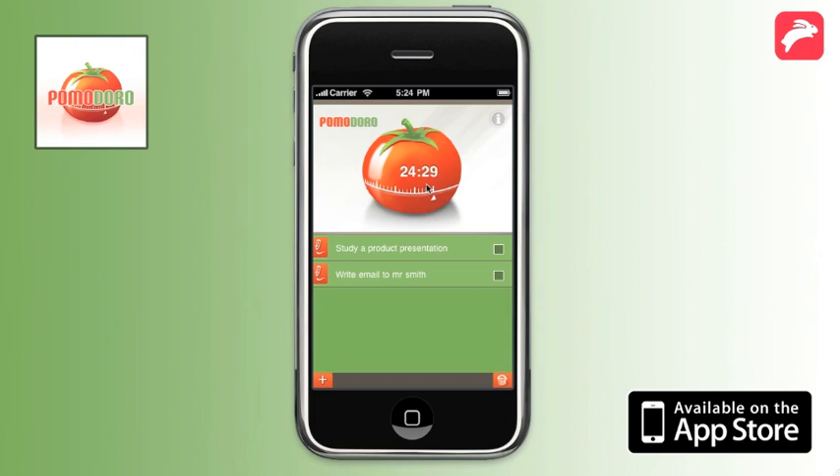The Pomodoro Technique wants you to focus on your project. If you are disturbed within the Pomodoro you should stop the timer. If you want to continue your work you have to begin a new 25-minute cycle.